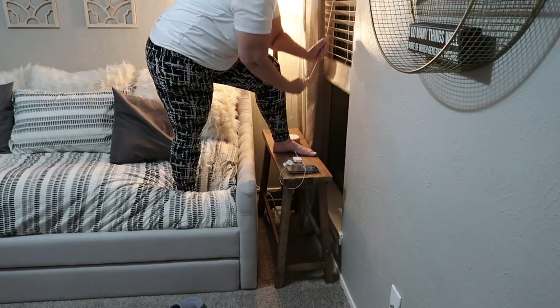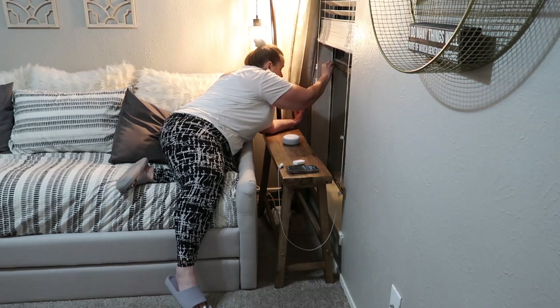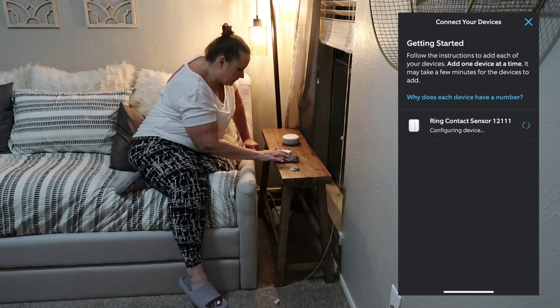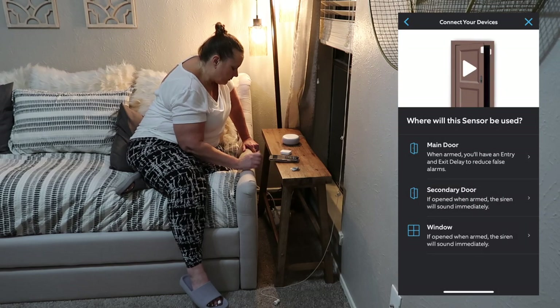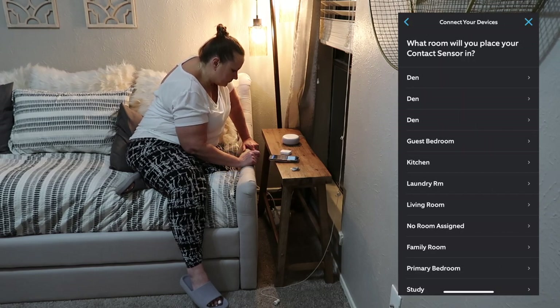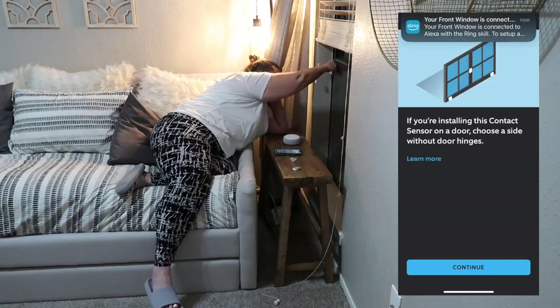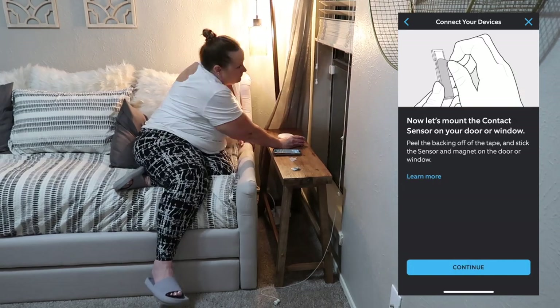This entire install took me about 30 minutes start to finish. As you can see, it was super easy and very intuitive — the app walks you through everything. I originally started to read the instructions, but as soon as you open the app it walks you through every step. I hope this video helps you out; if it did, hit that like button and subscribe.